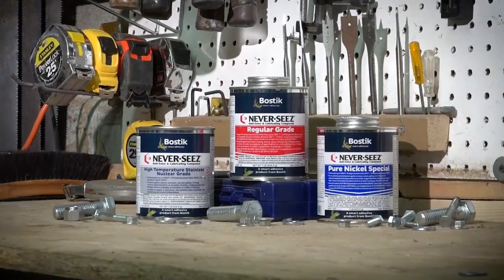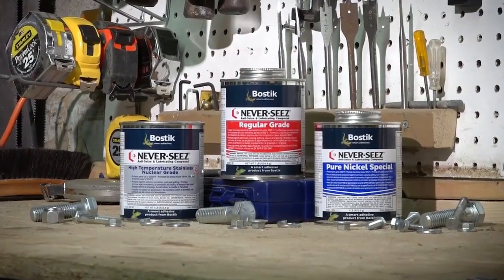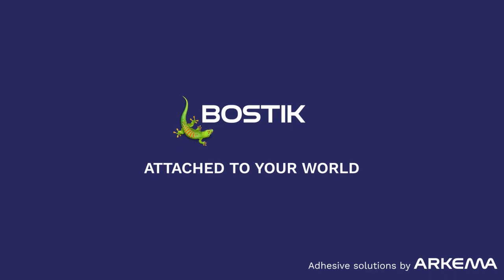Learn more about our Neverseize products and how they can help your assembly and disassembly needs. Contact a Bostik expert or distributor today.